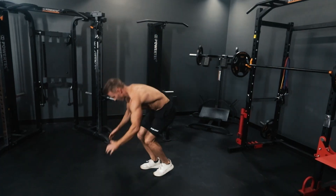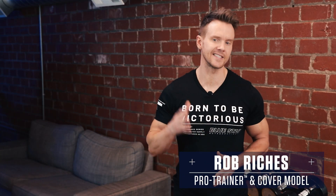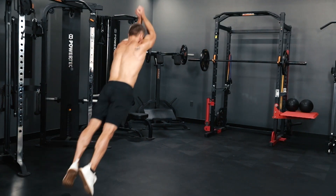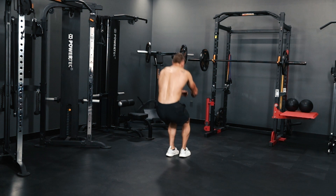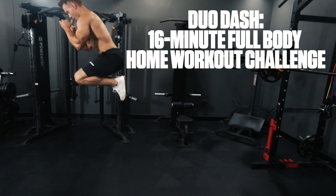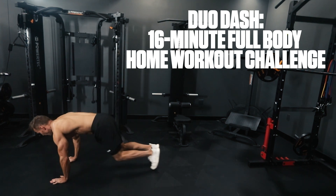Sometimes the best workouts are the most simple and straightforward. Today is one of those days. Rob Richards here from Bluestar Nutraceuticals, and today I'm running through a workout that will skyrocket your metabolism and torch body fat fast — proving you don't need a fancy workout to achieve incredible physique-enhancing results. So lace up and get ready. This is DUO DASH: a 16-minute full body home workout challenge.